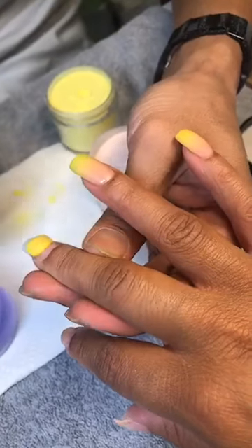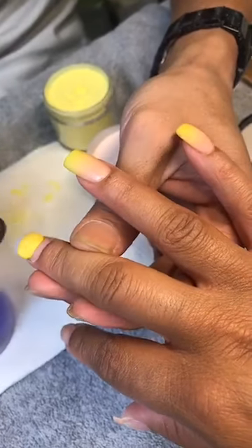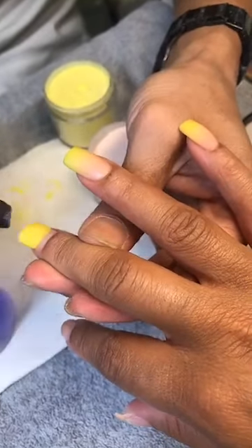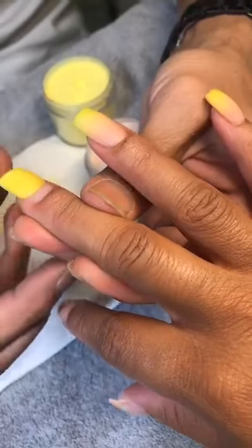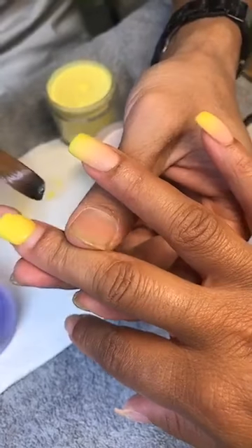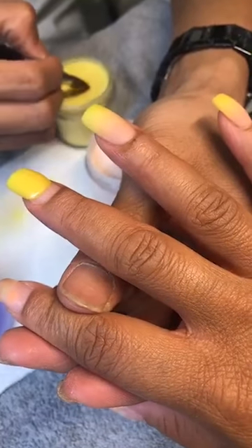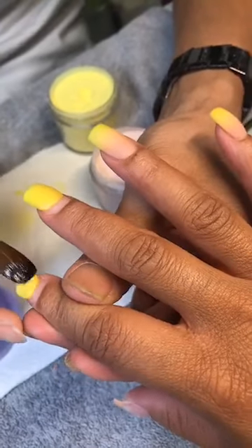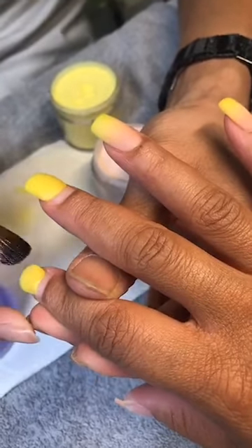So doing ombre, you can do all the first color first and then go to the second color. You don't have to go back and forth — I just want to let you guys know how the color is covering. It's easier to do the whole set of hands on the yellow first, and then go back to the other color. Tức nghĩa là mình làm ombre thì mình đắp cái màu đầu tiên trước 10 ngón, sau mình quay lại đắp cái màu thứ hai — nó sẽ lẹ hơn.